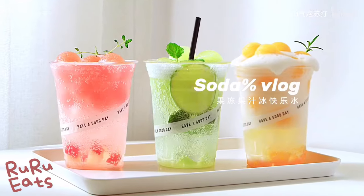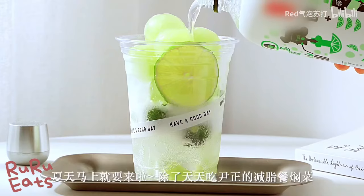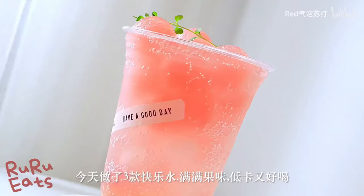Hey there, welcome back to Roo Roo Eats. One of the most popular drinks in China currently is Kuai Le Shui. Kuai Le Shui is an internet buzzword which literally means hippie drink, and it refers to sugary or carbonated drinks.